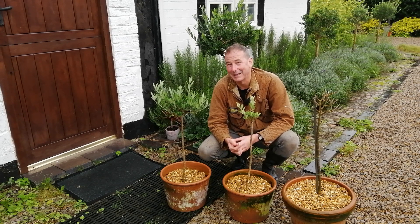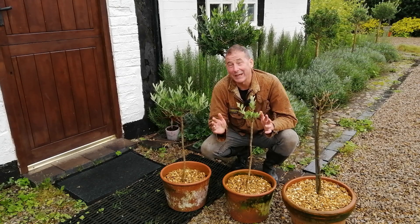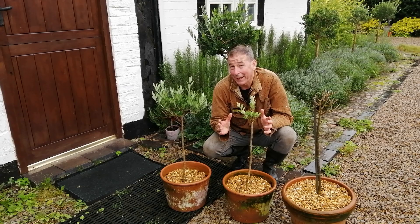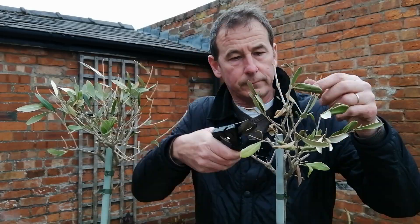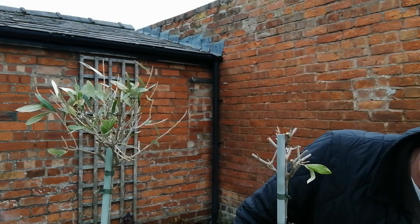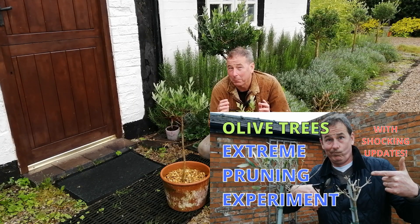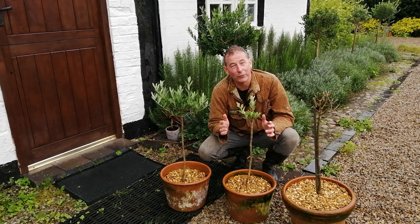Hello and welcome back to Mark's Garden UK. I want to give you an update on my olive tree extreme pruning experiment, where I tried to kill an olive tree by pruning all but one of its leaves off. You can find the original video on my channel — the thumbnail looks like this — and I'll put a link to that original video at the end of this one.